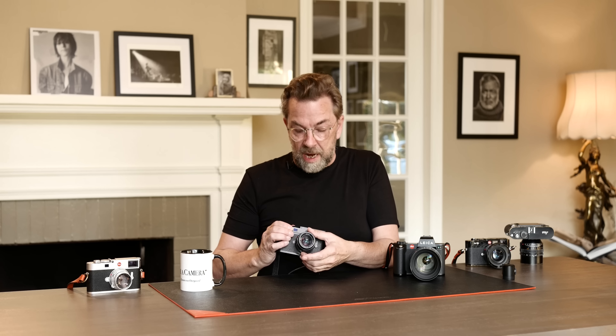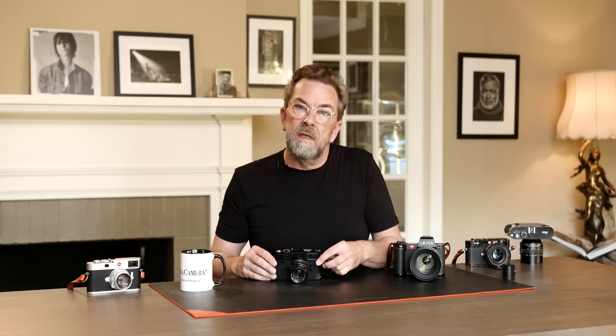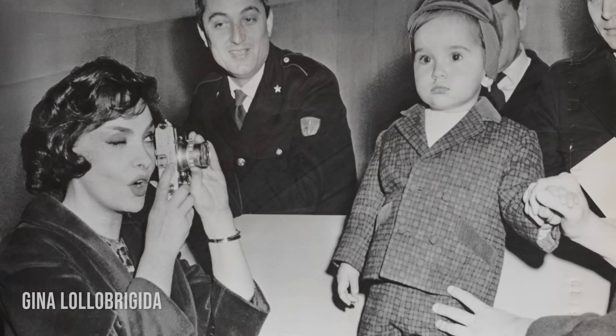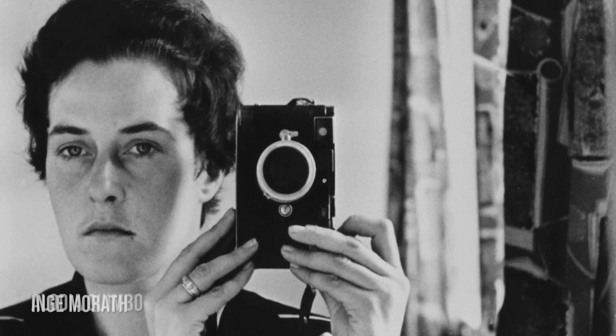The Leica M was a huge success because it was so simple and portable. It was adopted by men, women, children — everybody. You didn't have to have technical knowledge to take pictures, and you didn't have to carry a lot of expensive stuff. If you go back and look at 1925 and the following years, you will see a lot of female photographers who picked up the Leica and started making really interesting photographs. The Leica attracts women — or women attract the camera — that's just an interesting little fact.